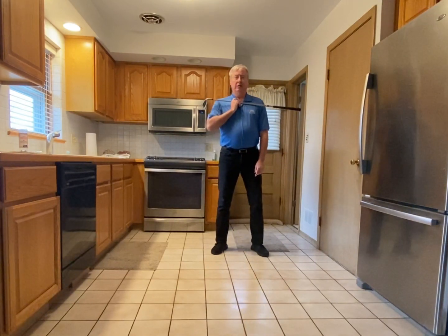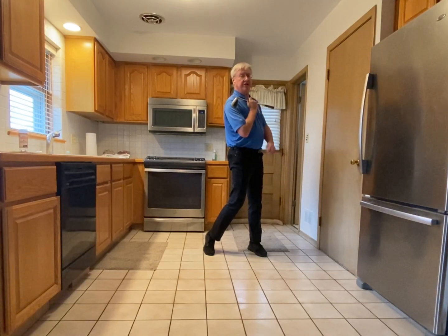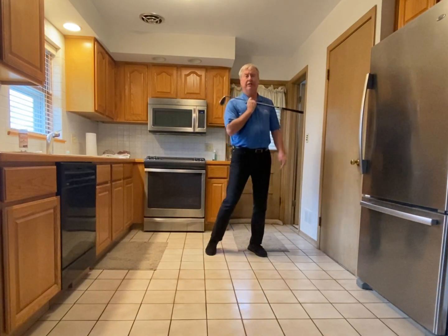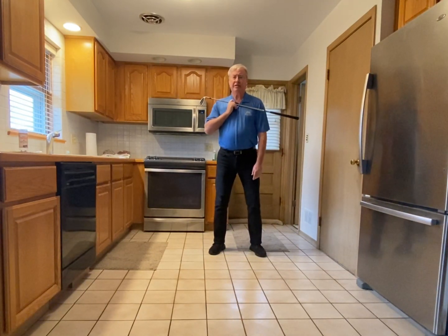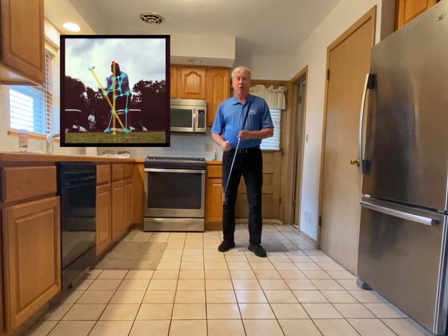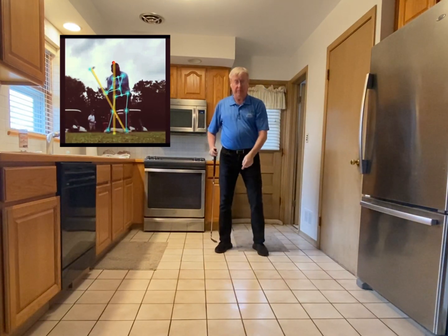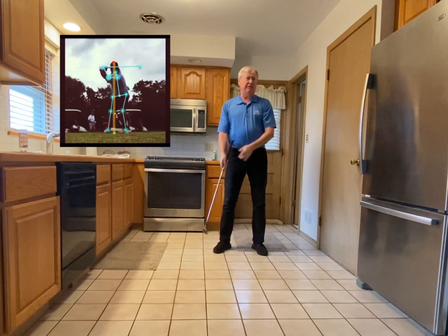Your body is simply reacting to the top. If I turn this way and turn this way, my body just moves underneath without me even thinking about it. There are no thoughts — it's just reacting. That's why I'm showing that line from the top down to the ball. It looks like a straight line — you can even imagine that.